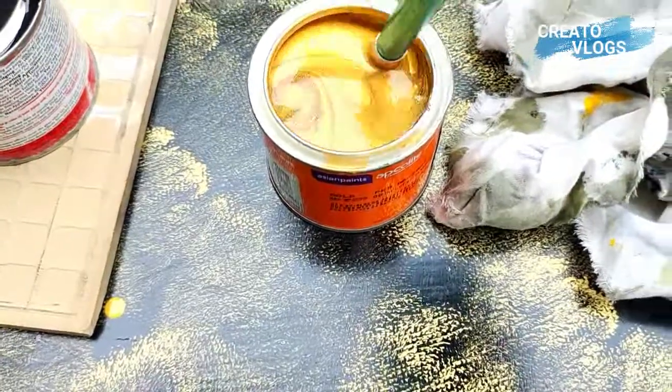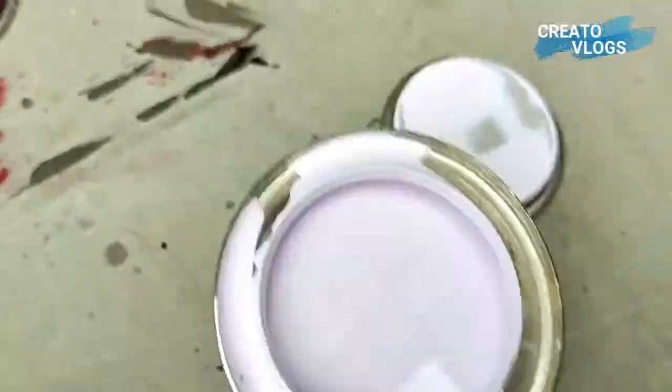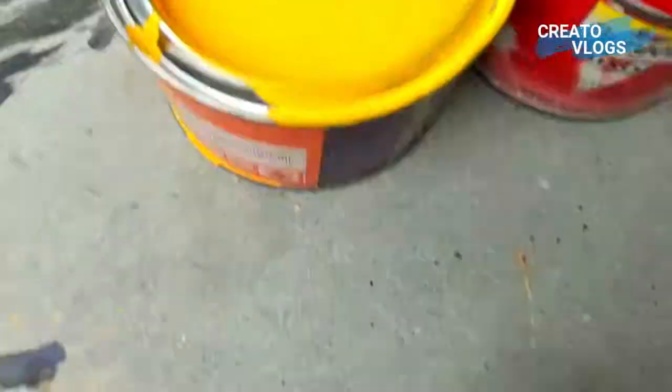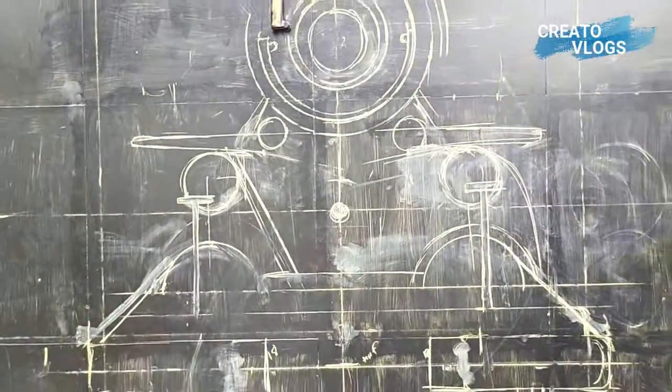I didn't suit it, so I am using oil color on it — oil color, black color, red color, yellow color. I am using oil color because here are tiles and we have made black color, so we can use this technique.